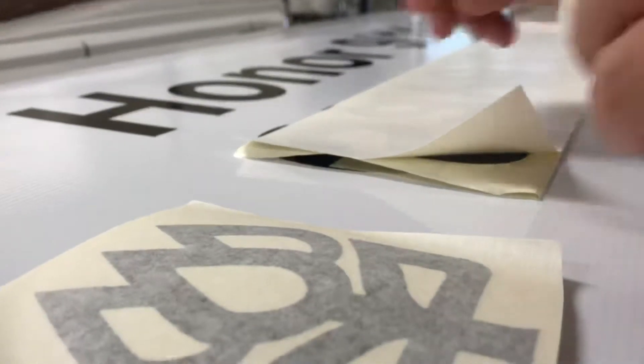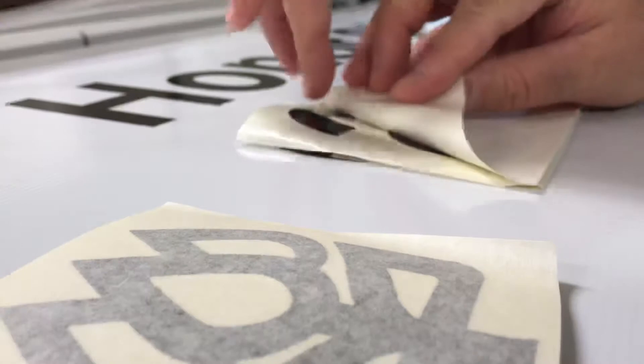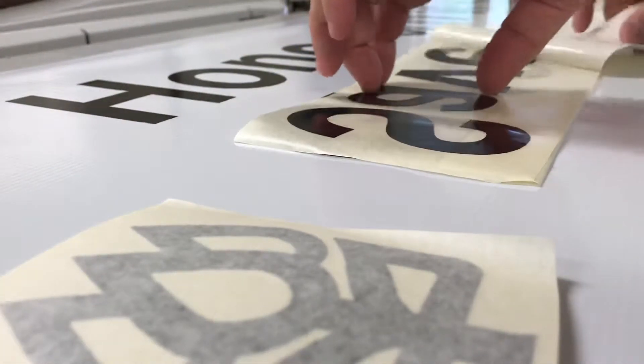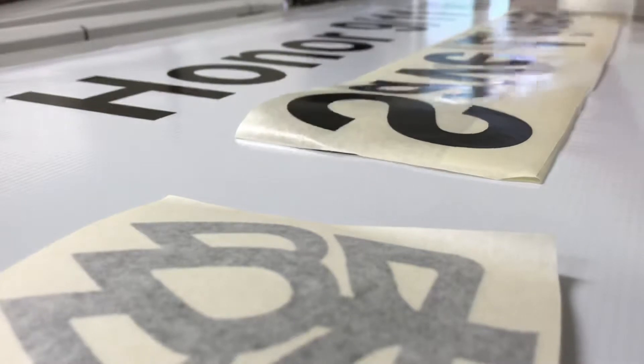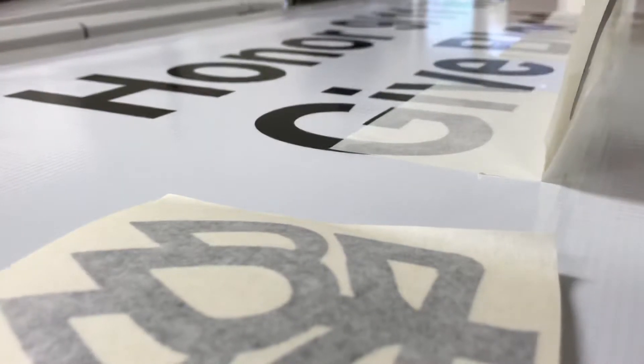Okay, there we go. Then you pull the backing off — no bubbles at all. There was always a problem before I figured this one out. Then you just take this and lay it down.